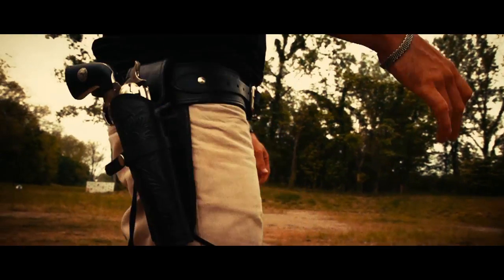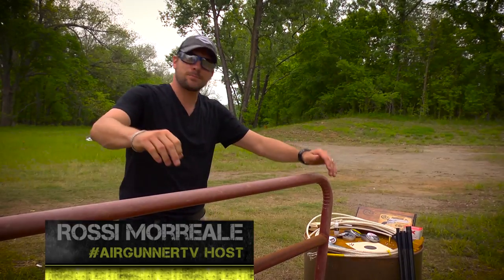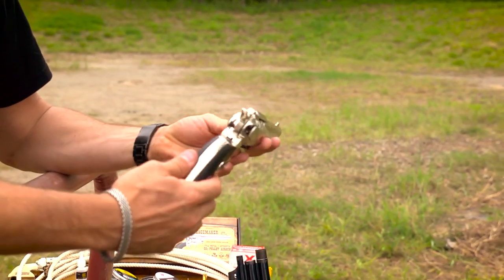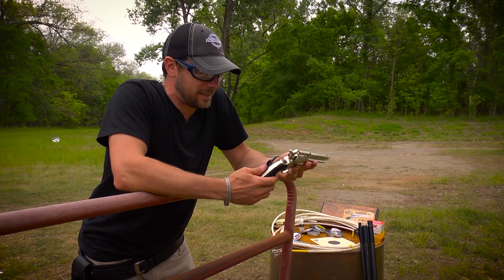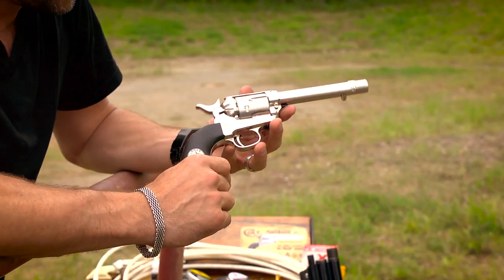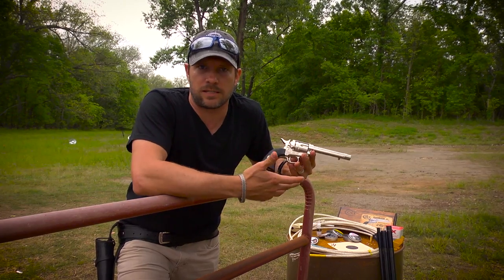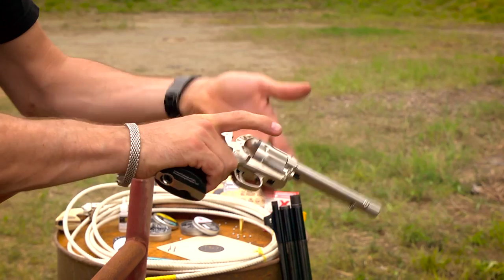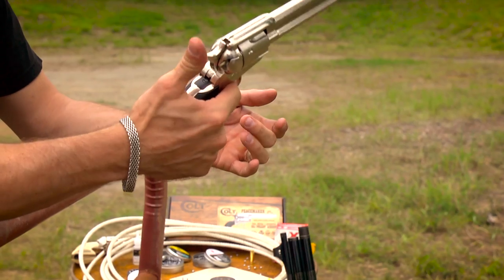The old Colt Peacemaker revolver — this sucker is sweet. The first time I got this in my hand, I just got excited. This is a real single action revolver that just happens to be CO2. The weight, the balance, the way it works — it's everything you dreamed of as a kid or wish you could afford.